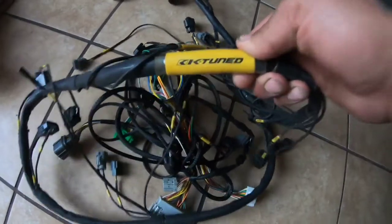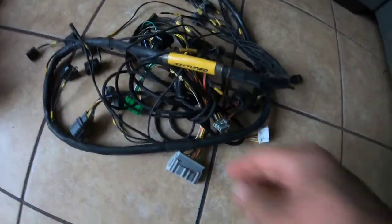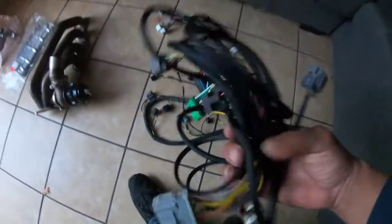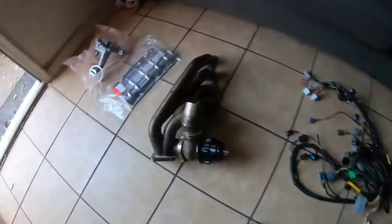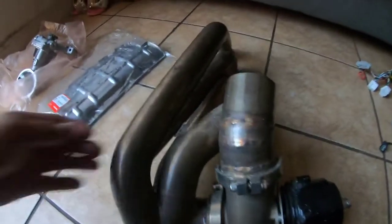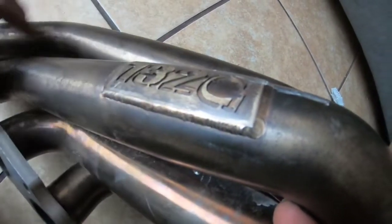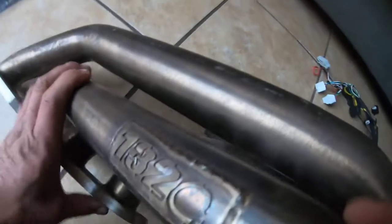What we have here is a K-Tune engine harness for an EG Integra — we're going to be switching out the harness. It comes with the dash harness jumper as well. And over here we've got a side manifold — it's a 1320 — it's a really good manifold, better than what I've got.